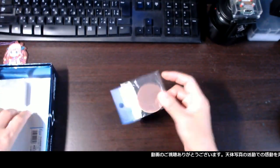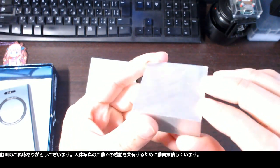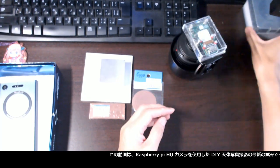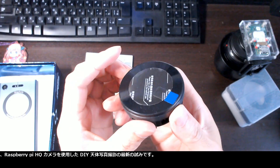Hi! Thank you for watching my video. I am uploading my videos to share with you what impressed me on astrophotography activities. This video is about my latest attempt for DIY astrophotography using a Raspberry Pi HQ camera.